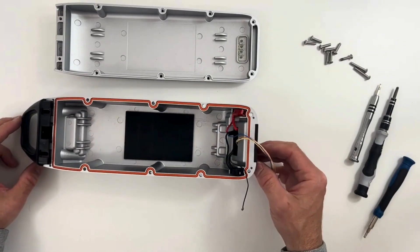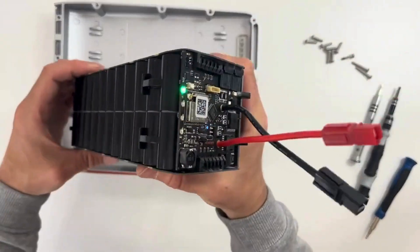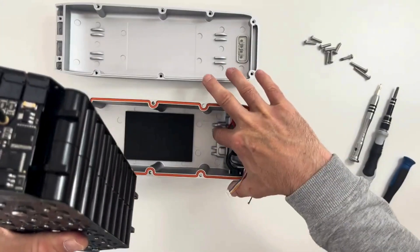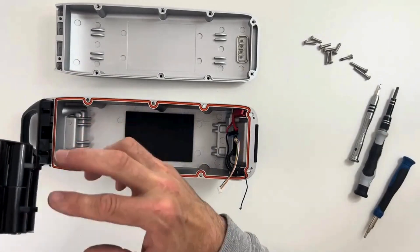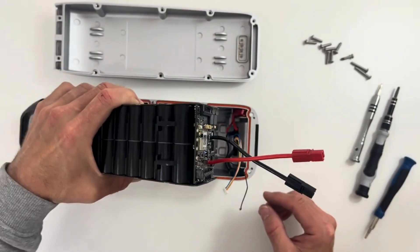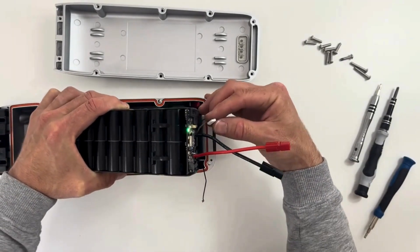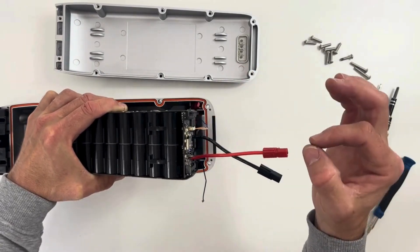Place the pack inside the casing with the BMS at the bottom. You'll see those parts that will fit and center your pack inside. First, place it like that, then plug this little white connector — don't force it, it should enter nicely and you should hear or feel a click.